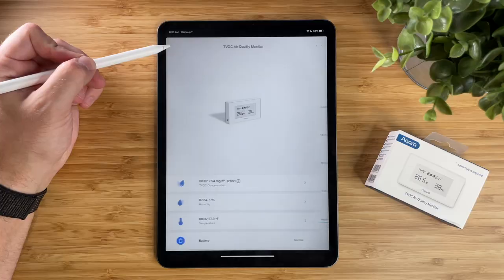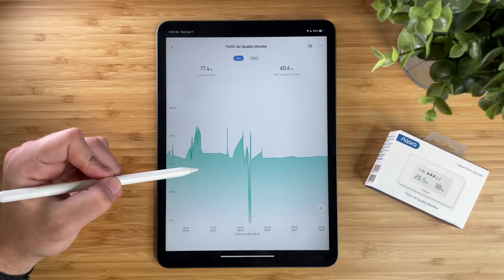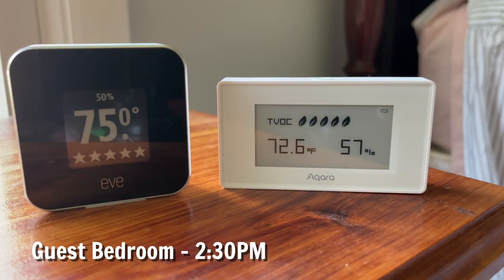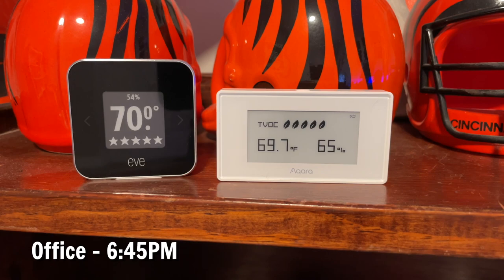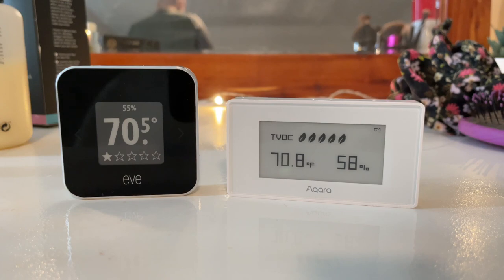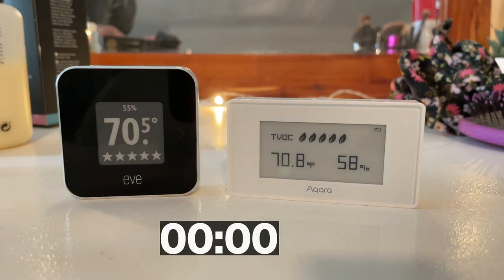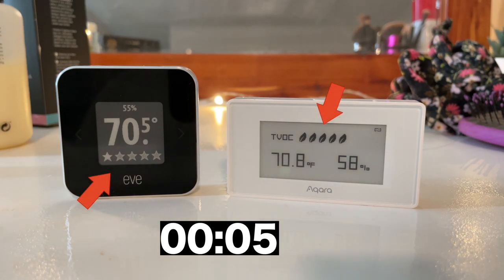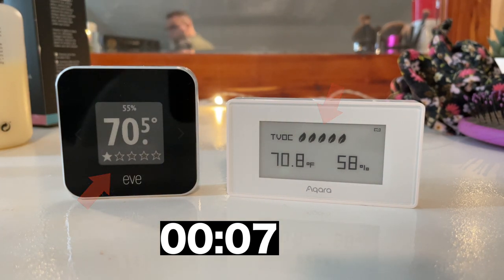The huge difference in EVE and Akara's TVOC levels had me really concerned about the reliability of Akara's sensors. So what are my final thoughts? I like the graph in the Akara app that shows how the air quality has changed throughout the day and week, but the inconsistent measurements across 6 different tests between EVE and Akara has me wondering how accurate the data is. Akara seems to be hit or miss with TVOC readings. EVE dropped to 1 TVOC level in all 3 TVOC tests, whereas Akara dropped to 1 only a couple of times. EVE has been the most accurate in all of my tests, so even though EVE is double the price, I like EVE better. Let me know your thoughts on the Akara air quality monitor down in the comments below, and thank you for watching.